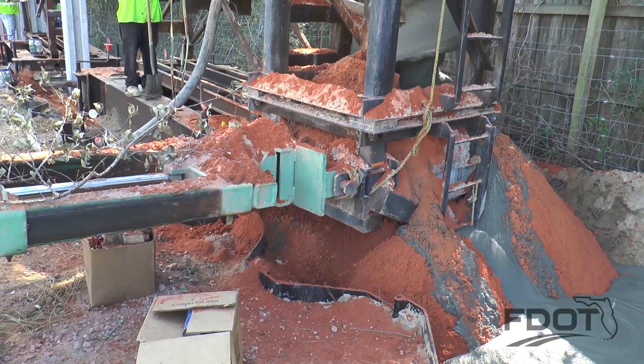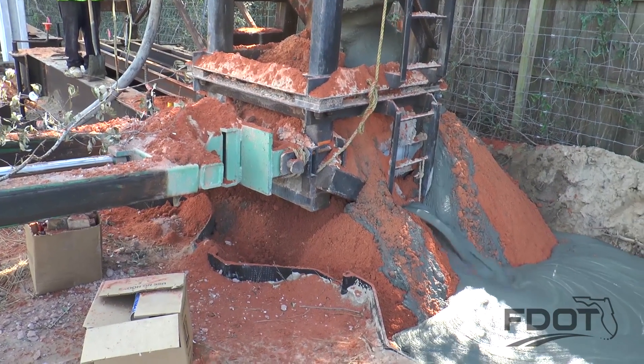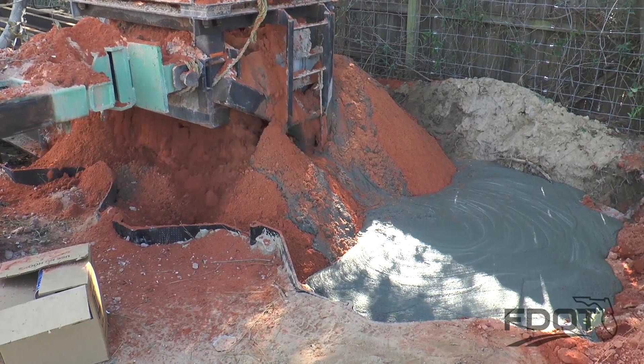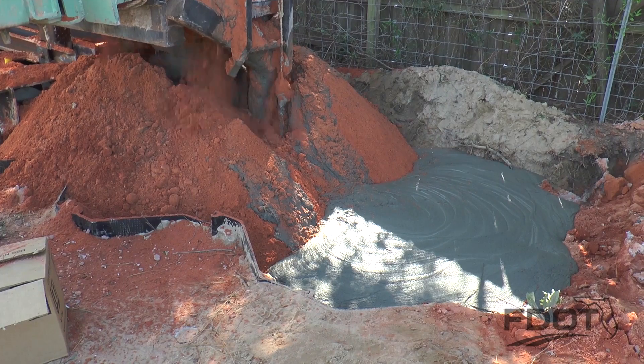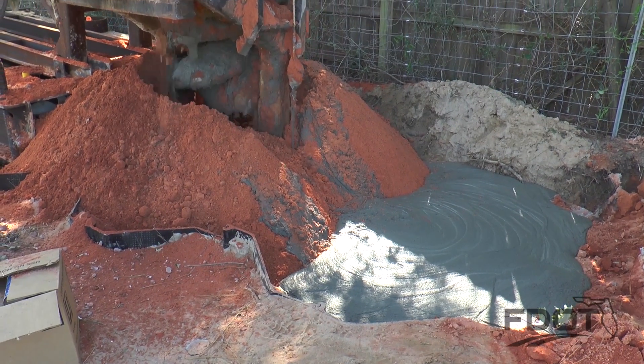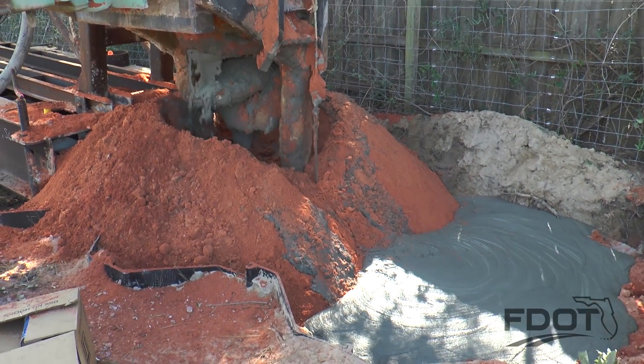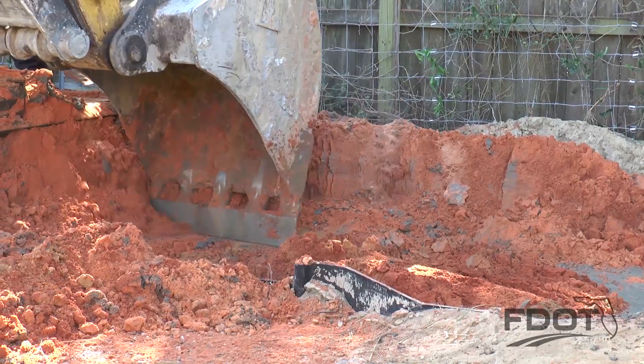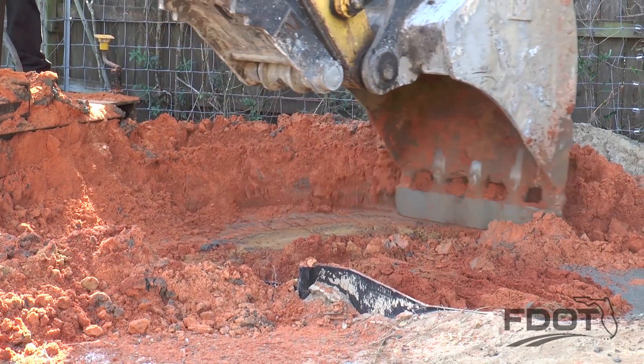Grout will eventually push out through the top of the excavation. This is known as grout return. It is important to document the grout return to ensure minimum head has been maintained. When the minimum stroke requirements are reached and clean grout is exiting the top of the pile, the crane operator moves the auger and an excavator is used to remove soil from near the hole.